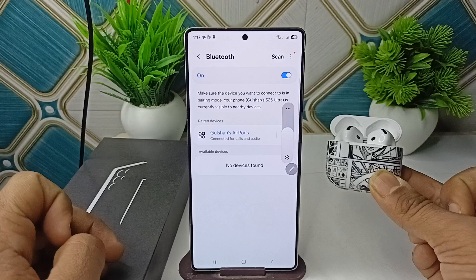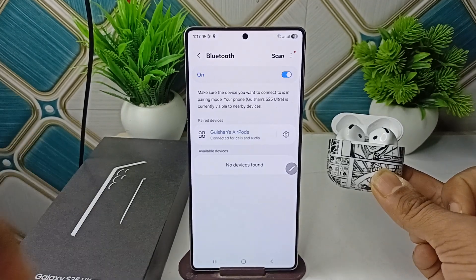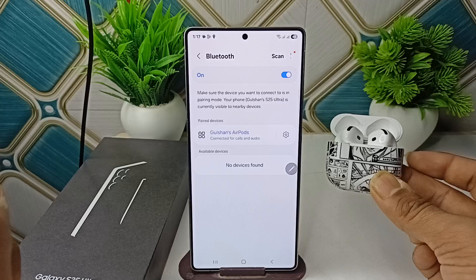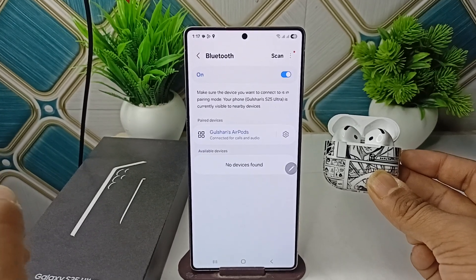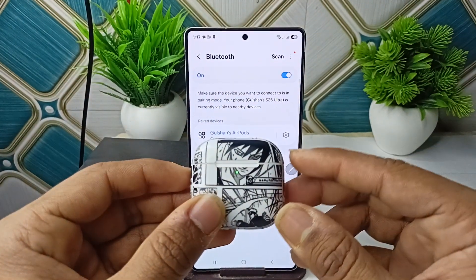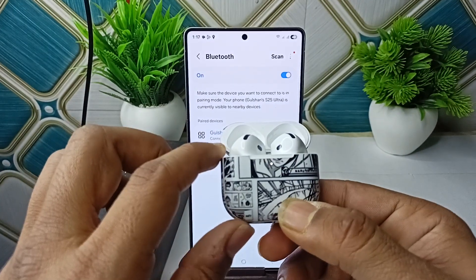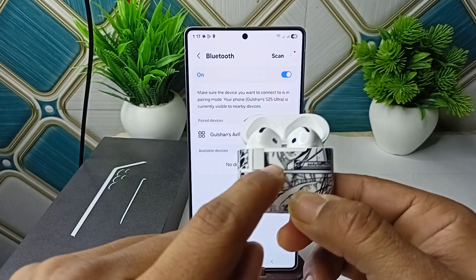If you are still facing a connection issue, it likely means your AirPods are already connected to another device. In that case, simply close the lid of your AirPods, then open it again, and press three times on the button near the light on the case.